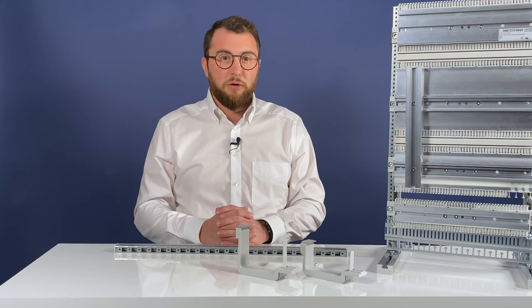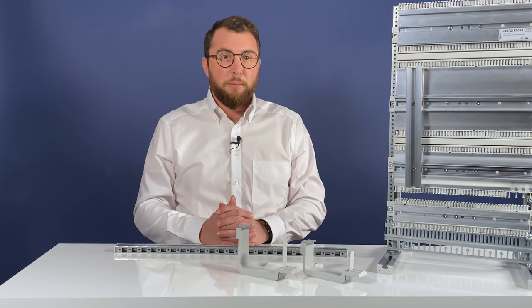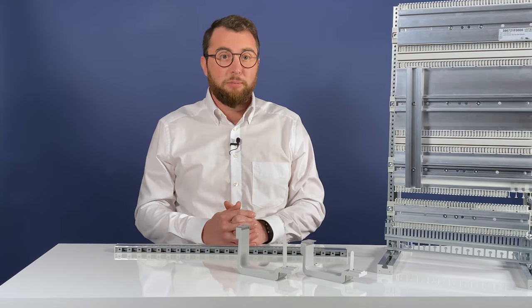The main benefit of the new Airstream mounting rail system is the fact that much less time is required to build the frame. In fact, practical tests confirm that the time required for final assembly by the customer on site can be cut by up to 50%.